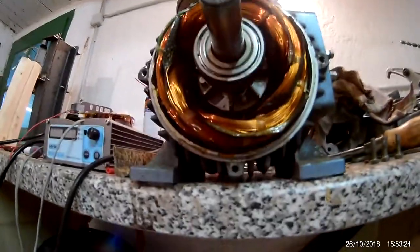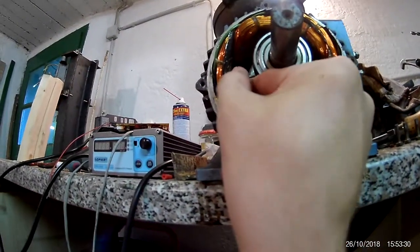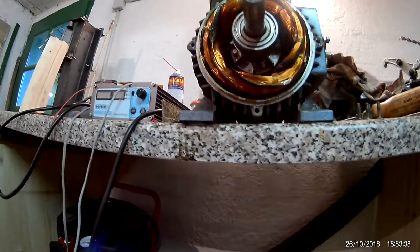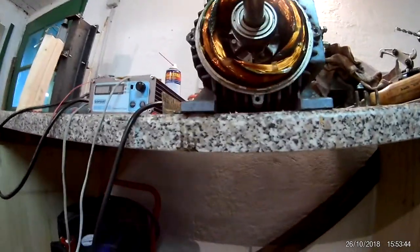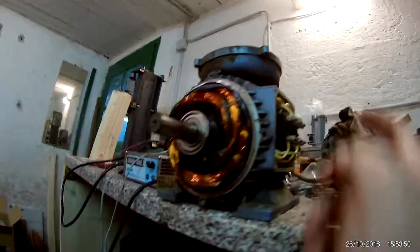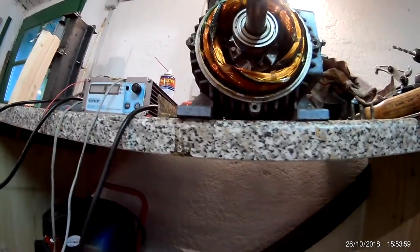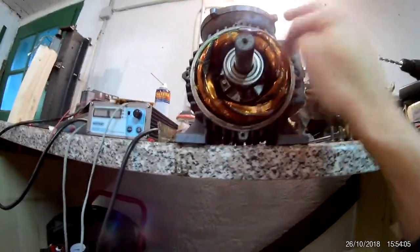I measured the windings before I took it apart. There's a tiny kink here but they are fine — they all measure, I think it was 4.9 ohms. One of them measures like 4.85, something like that, but I guess that's just some resistance from the measurement plates. Anyway, the windings are okay, so it isn't burned — it's just the bearings.